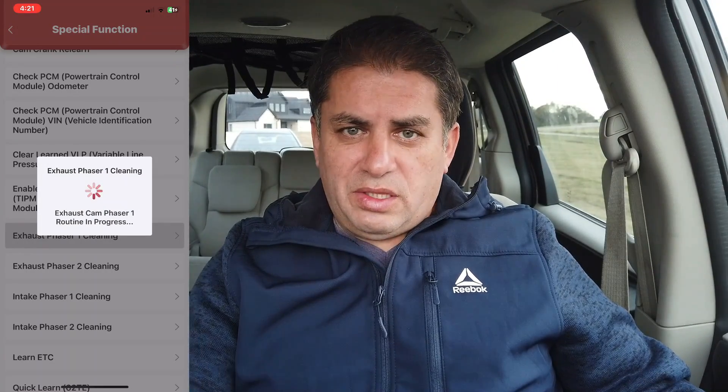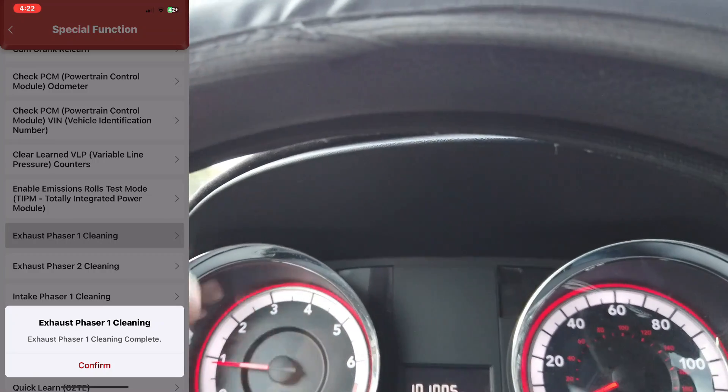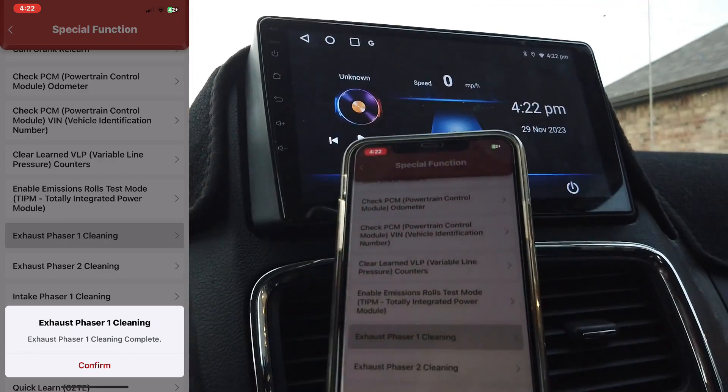Let's try special functions, then go to actuation tests, and here are all the different actuation tests for the powertrain control module. Under special functions we have cam-crank relearn. Let's try this exhaust phaser cleaning — you can see the vehicle idle going up and down as the cleaning procedure runs.